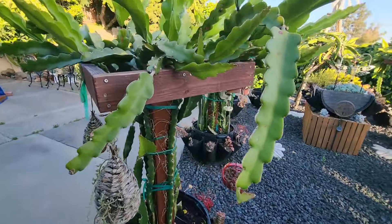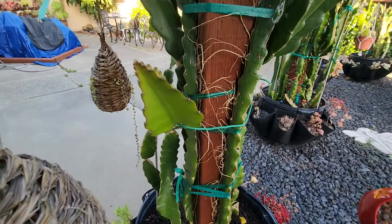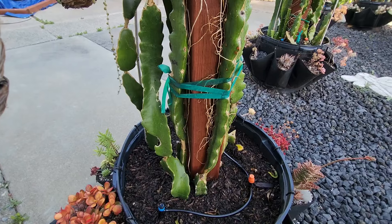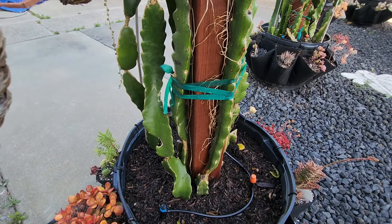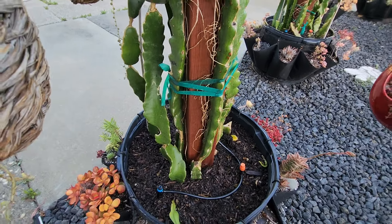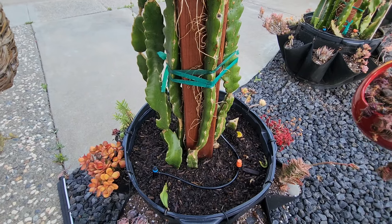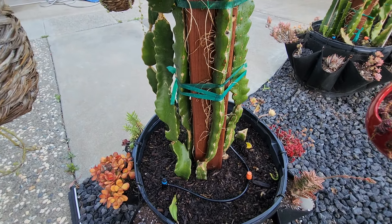I'm finally done - it took a good hour, maybe hour and 15 minutes, to fertilize the soil and also the aerial roots. This is how I do a complete fertilization job. I do this about every two to three weeks - every third time I water. In between I just use regular water and sometimes plain FloraVova without the fish, so I don't smell too bad.